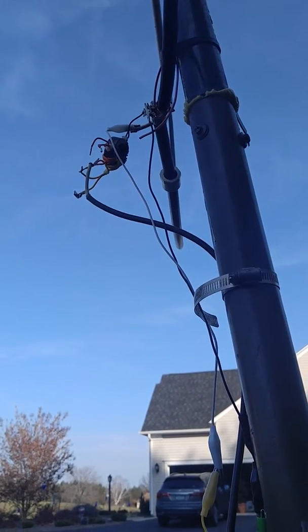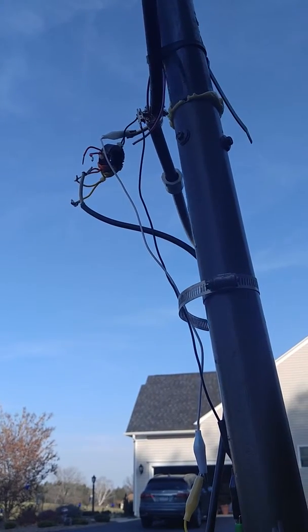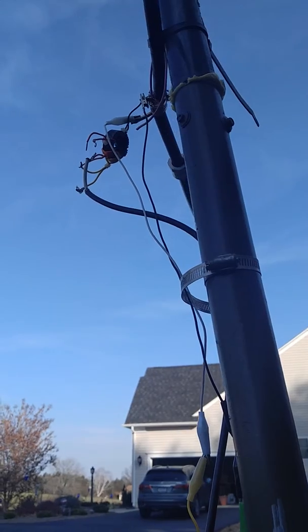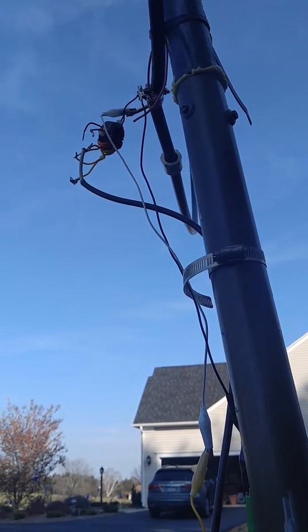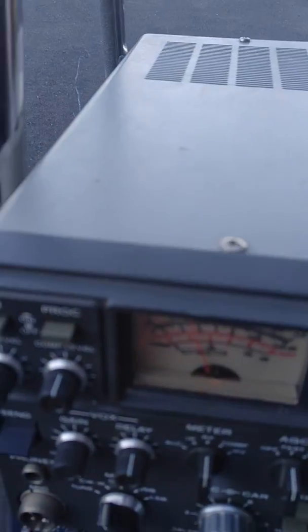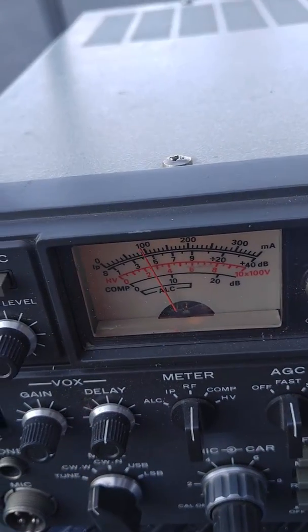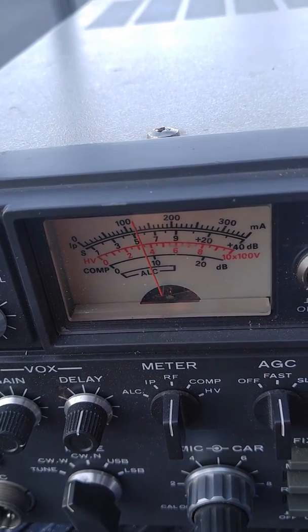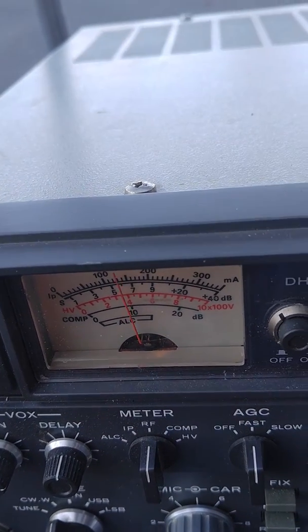All you have to do is turn it a little bit to bring the station back. Very sharp tuning — should be good on the ham bands. We're basically in the noise, and now it's full signal.